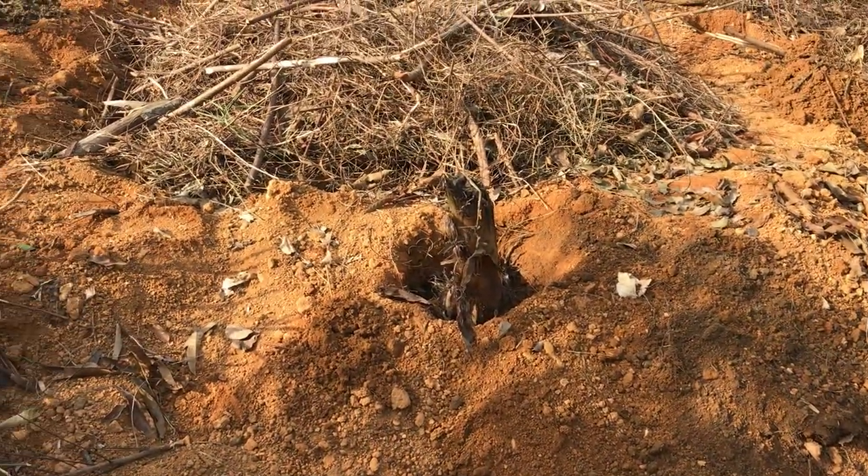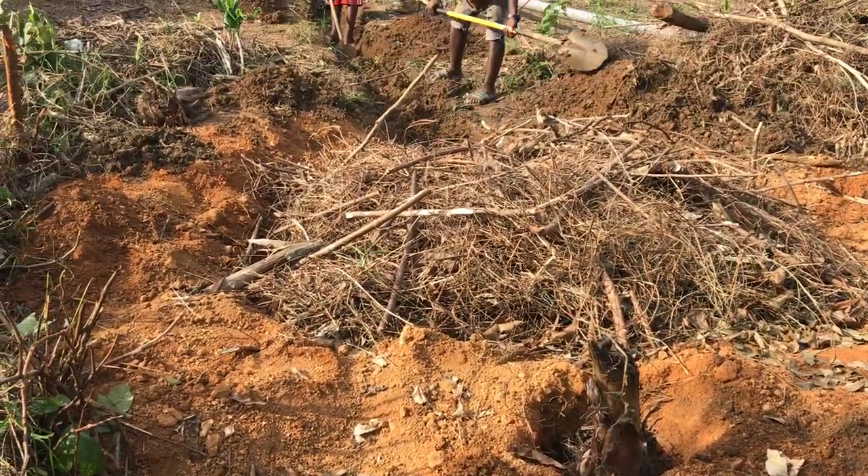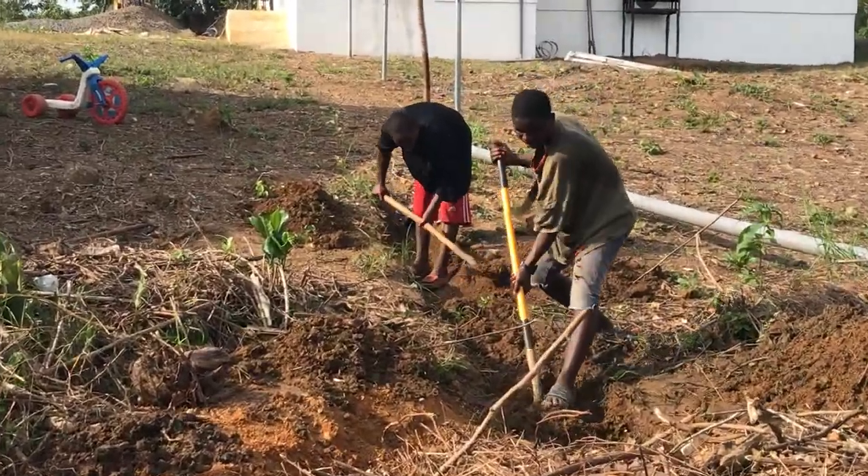As you're digging this hole, there are a few important things. You want to build a berm around the rim of this six-foot diameter hole using the dirt you take out. If you're building it on a slope, you want to leave an opening on the upward side so that as rainwater runs off the hill, it will run into the hole — that'll help with decomposition and feeding the roots. Some people also plant papaya in these circles. It'll keep them well moisturized, hydrated, and watered.